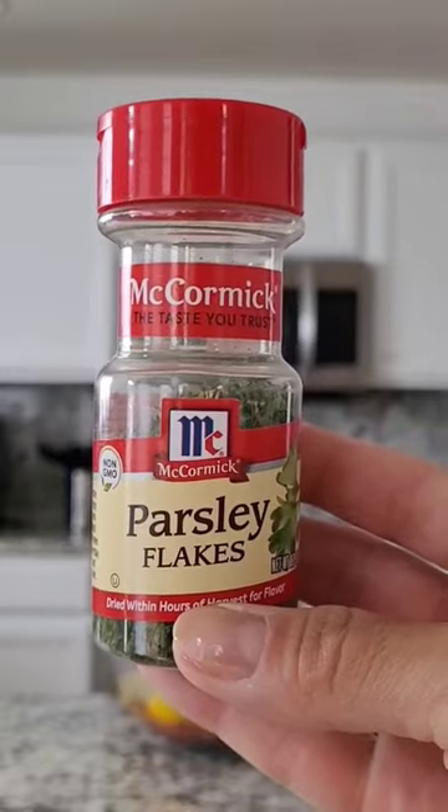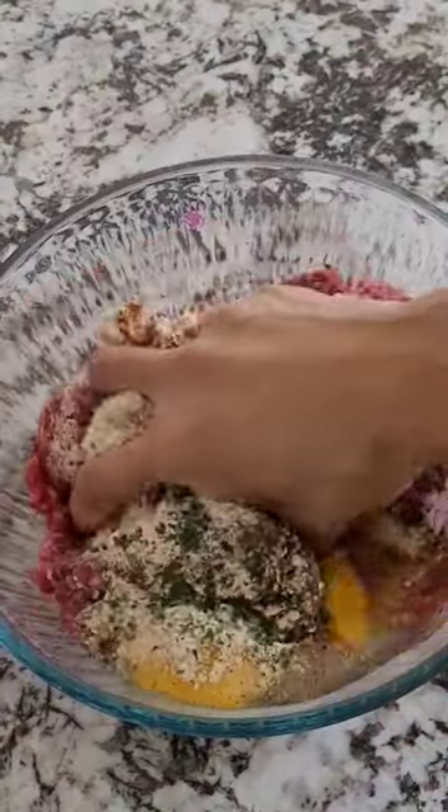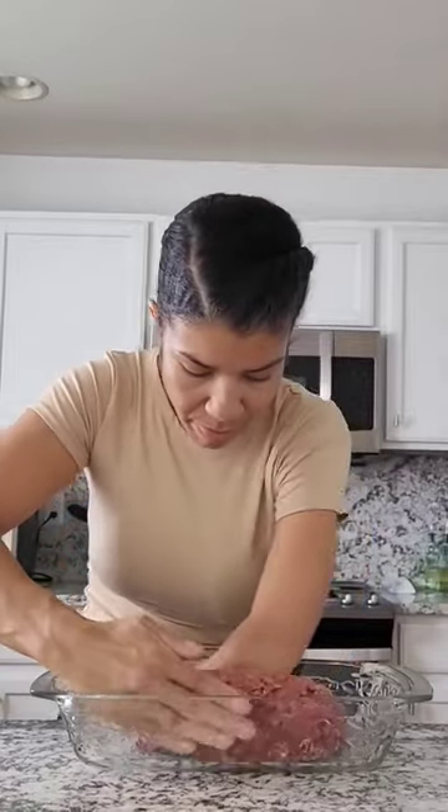Super easy. Unfortunately, I didn't have any fresh ingredients. You're going to hit it with some salt, and then go dive in — just use your hand, just get right on in there.